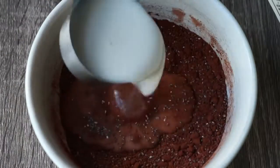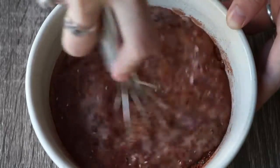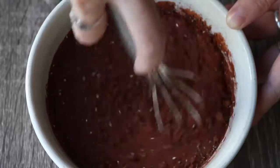Then you need three quarters of a cup of non-dairy milk. I used almond, but you could also use coconut, rice milk, or oat milk — you get the idea. Just whisk that up so that there are no dry pieces of cocoa floating around on top.